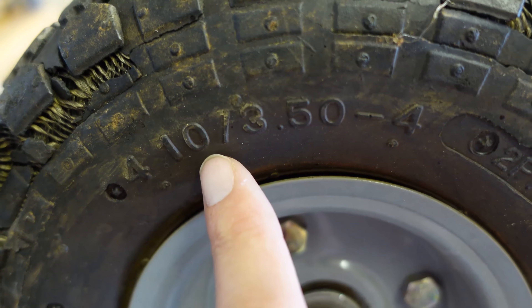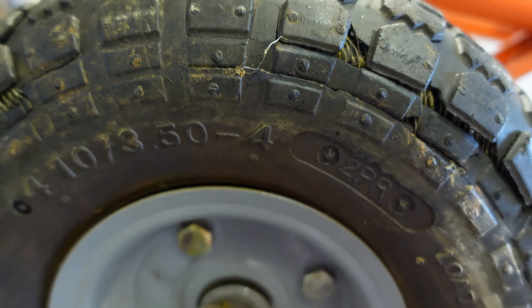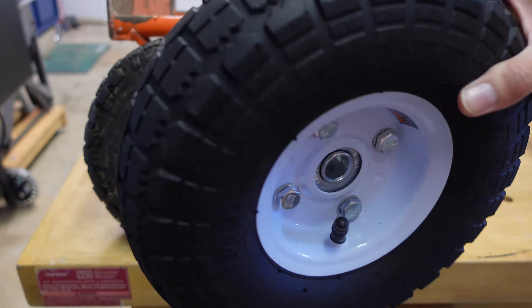As you can see, this wheel is beyond saving and no amount of re-inflating will bring it back to life. Seems as if over time there was a bit of dry rot on the rubber, and with forced use from just trying to keep this hand truck going, it completely obliterated the tire.